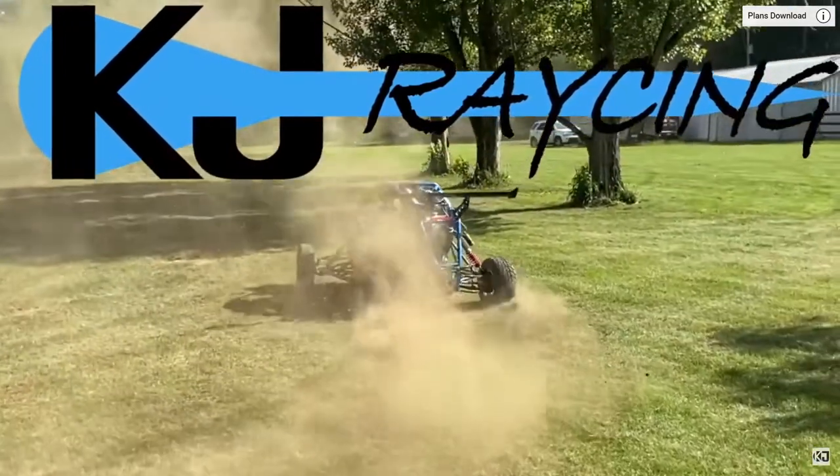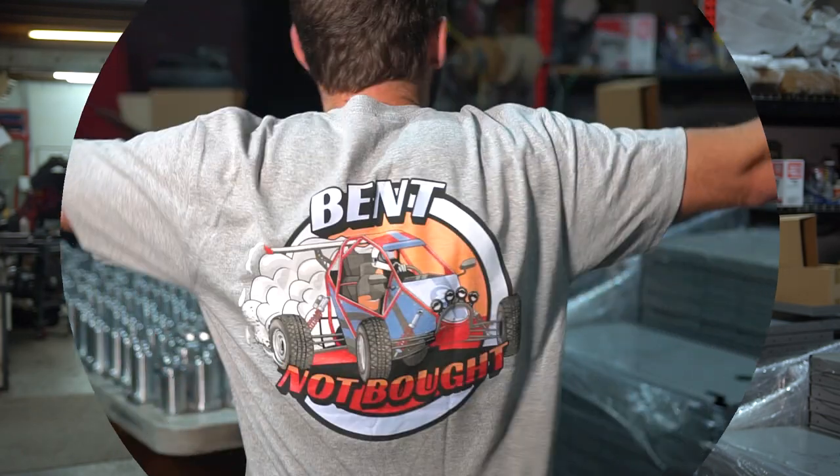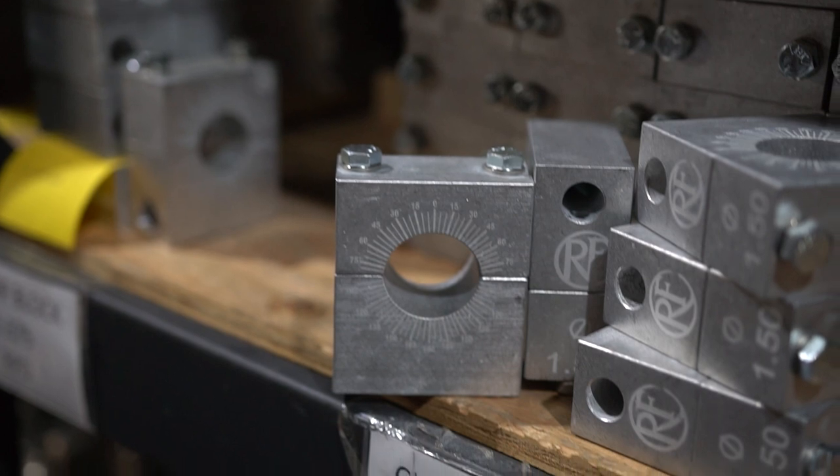We have a coupon code for our tubing bender, which will help you build those plans. It includes all the dies and all the clamp blocks he specified. That coupon code is going to get you a free shirt just like this one with the Cross Kart on it, and it's also going to get you free laser engraving on the clamp blocks for your tubing bender.